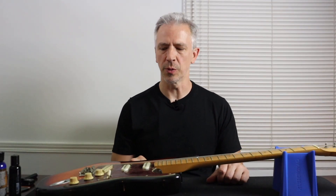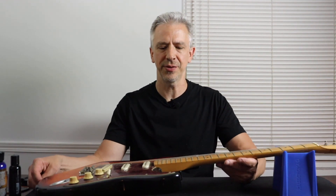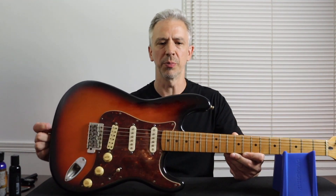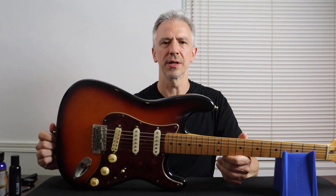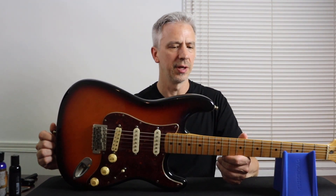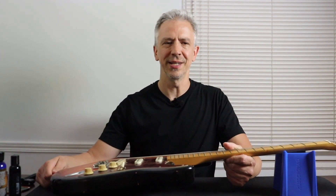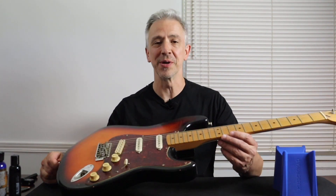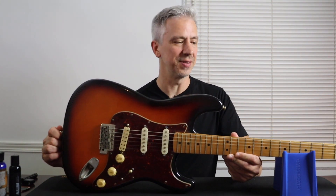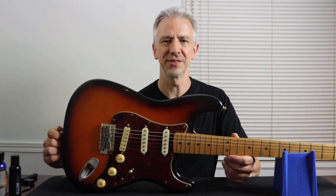Hello, in today's video we're going to take a look at this 1996 Mexican Stratocaster that I got. We're going to prepare it for listing in the Reverb shop and take a closer look at it. You can see just how dirty and in need of a cleanup this guitar is. When I get in close up you'll see how grimy it is — it's actually sticky. It's kind of gross.